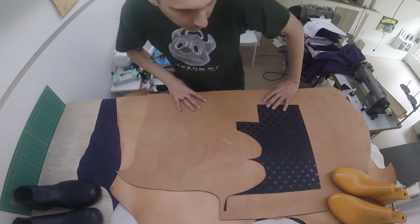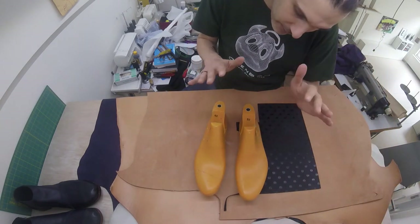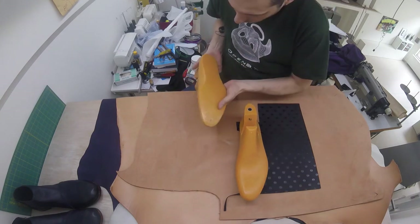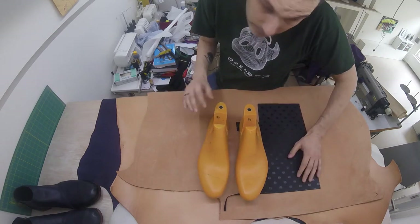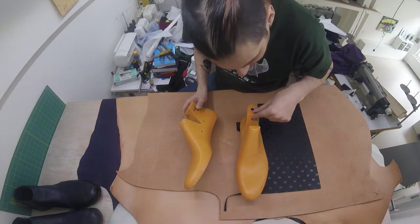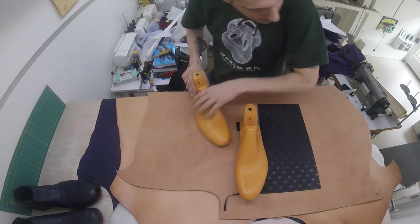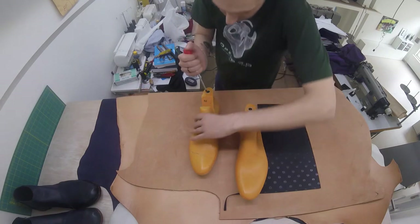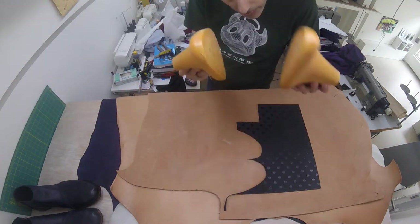We're basically left with two things, and two very important things. The first is the shoe last — you're going to need these, there's no way to make shoes without them. It's going to be tricky to get them because shoemaking is not really a well-established hobby. I will put up the link of the company where I bought these lasts from. Keep in mind I wear shoe size 52, which is ridiculously large, and if I can find shoe lasts, then you can find shoe lasts. These are collapsible, which makes it a little bit easier to get your shoe out of the last.